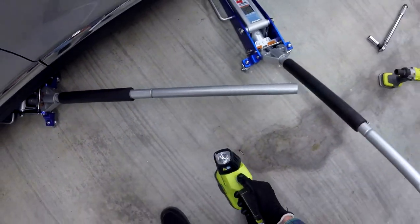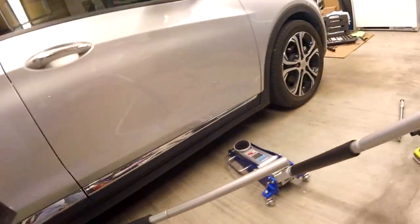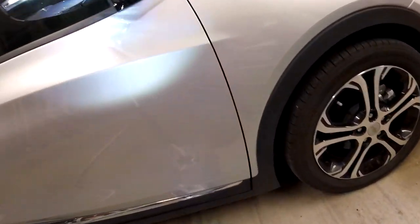Let me show you the lift points here. It's a weird angle but here's the rear mud flap, and there's a bar here for the jack bolts for the rear, and the front is right about here.